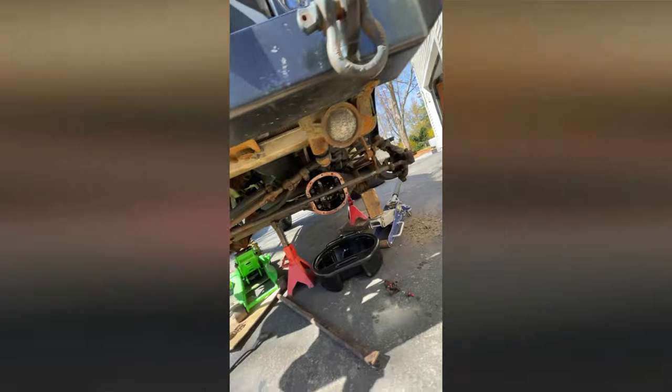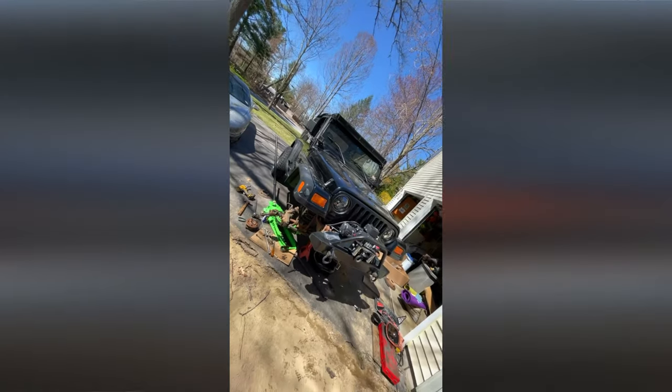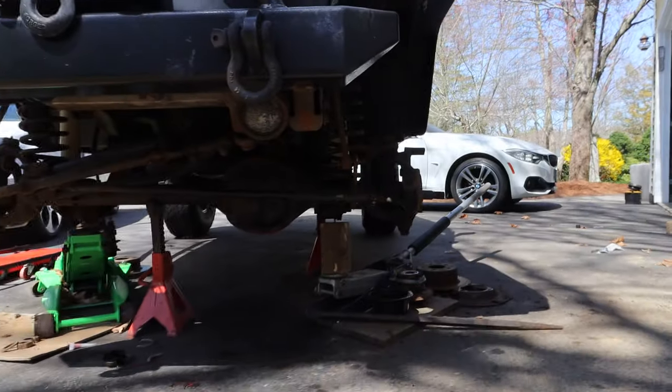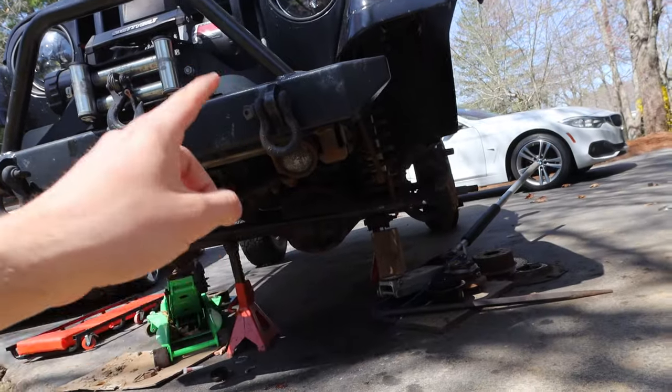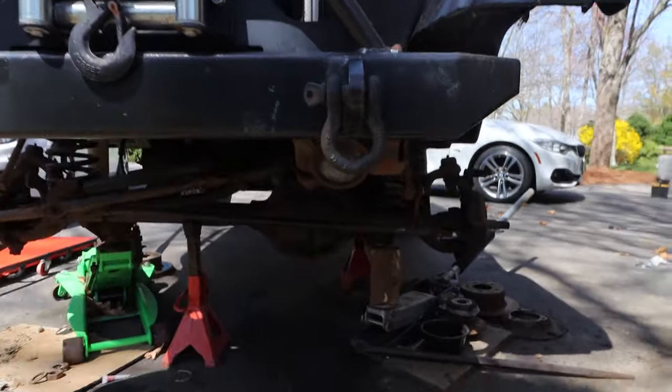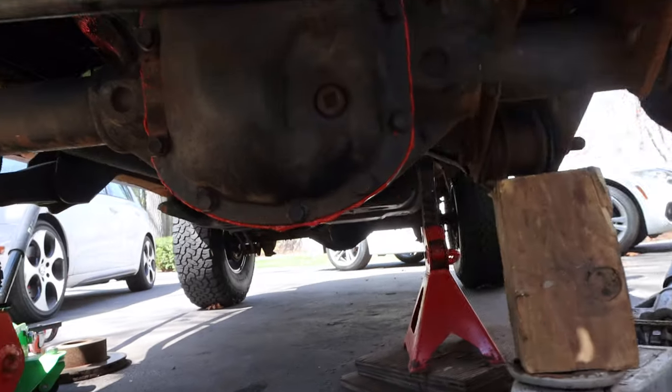I was messing with the differential. Everything was disgusting. I was all by myself — I wasn't going to grab a camera, touch gear oil, and then grab the camera again. It just doesn't work. I need a videographer. So, in the last episode — that wasn't actually an episode at all — we pulled the differential out of the Jeep.